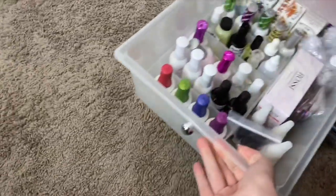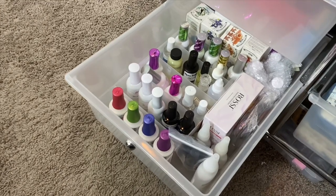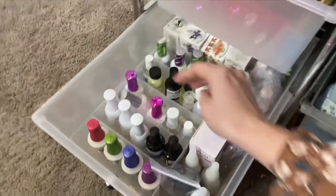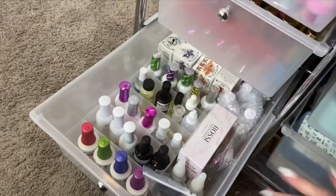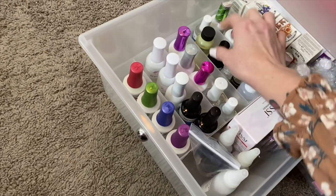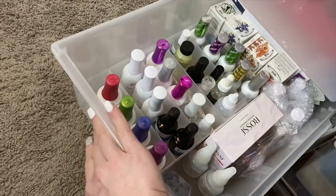Here I have all of my liquids. I actually have a set of liquids in one other location — technically two — but these are all of my liquids. These are liquids I haven't used yet that I need to use for my liquids tests, except for this Mani Mogul's one which I think I've used before. So these are all liquids that need to be used for my liquids tests.